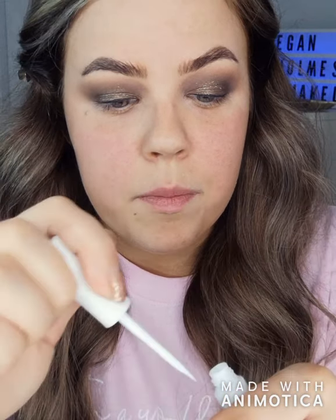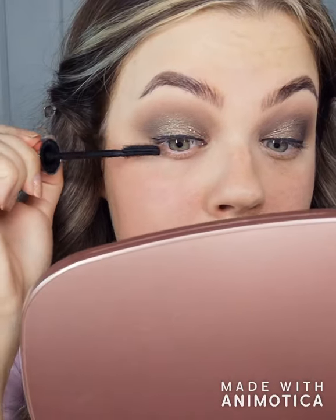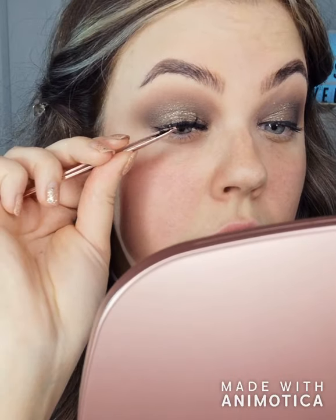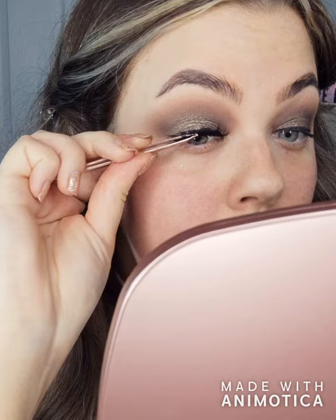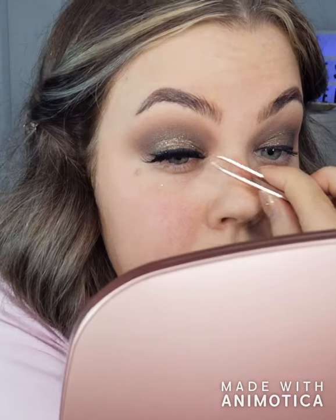The lashes I'm going to use are the Tati Lashes in TLC — quite dramatic but I like that. I'm going to put some glue along the lash line. Look down into a mirror and place the middle on first, then secure the outer corner, and then secure the inner corner.